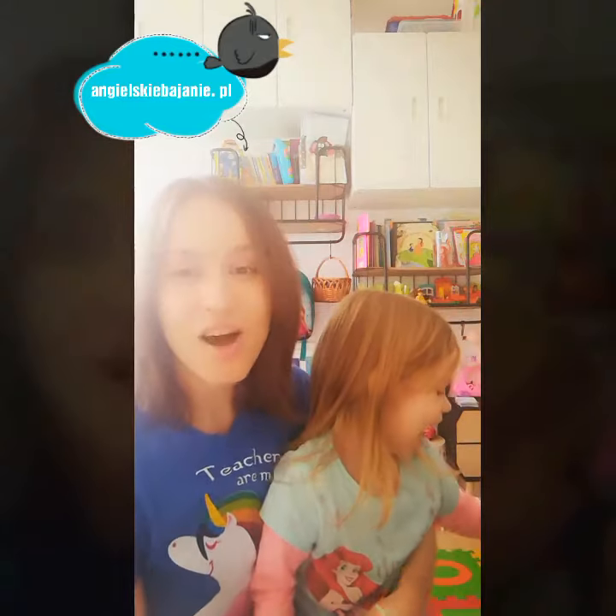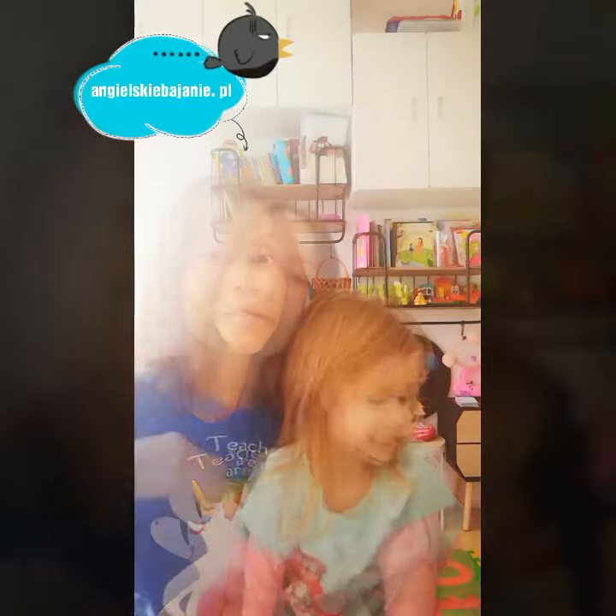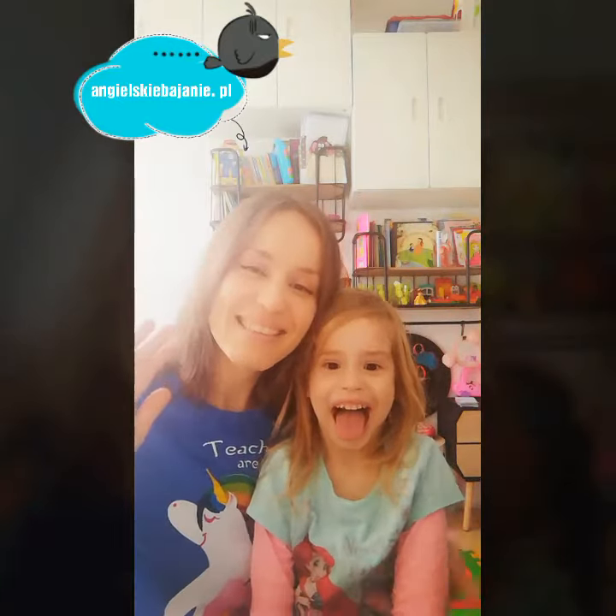You can use this song with toddlers and at kindergarten classes or at home. So, bye. Say bye.